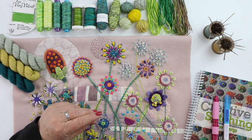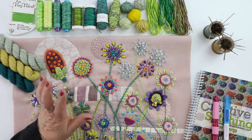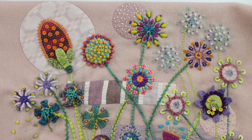Go through your stash and find some nice textural, heavy, and finer weight threads to work from. I always work from my little stacking baskets — put them all in a basket and then you have a nice little selection to work from. Once you have your piece ready, you can begin your stems.